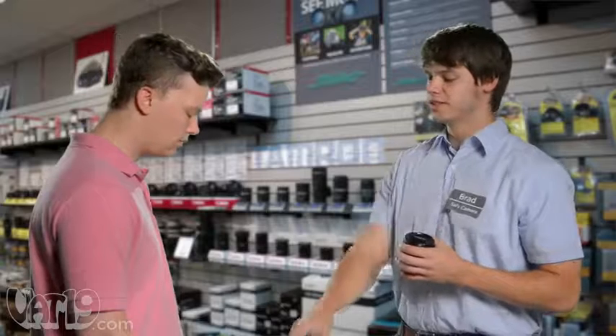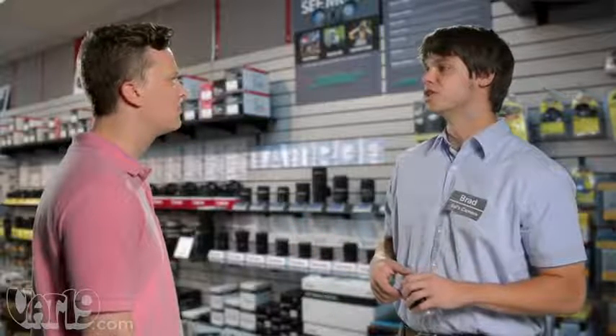When you take this up to the counter, just make sure that you tell them Brad sold you the gum. I get commission on every gum sale.